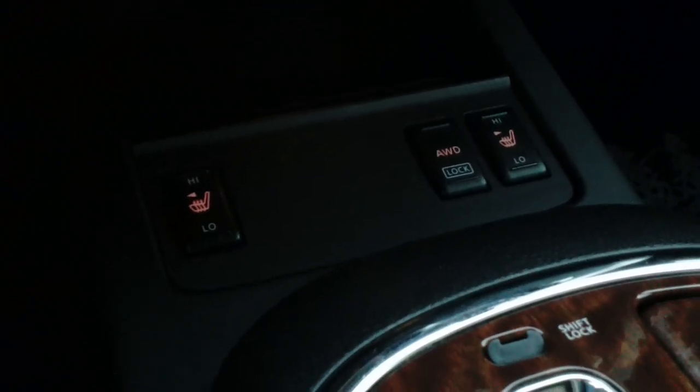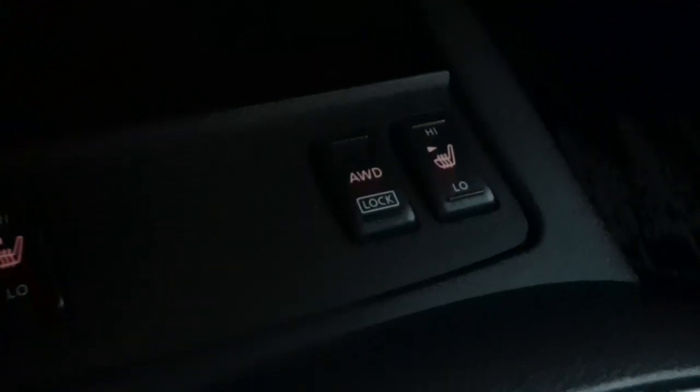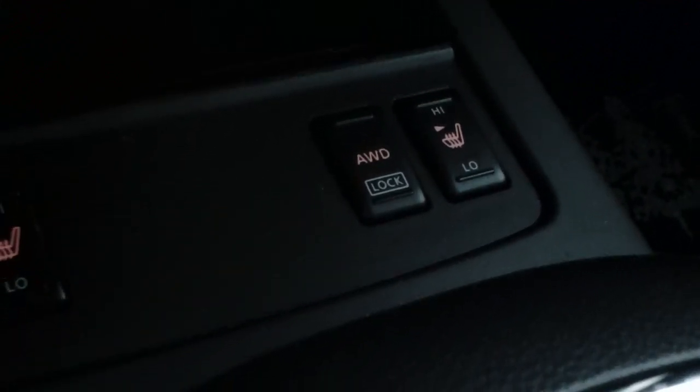Hello, welcome back to Twin Pine. Today I would like to show you the purpose and how to use the all-wheel drive lock feature in a 2009 Nissan Murano.